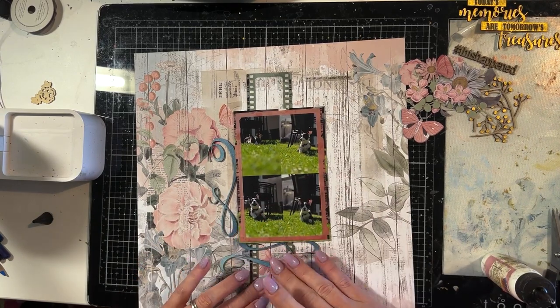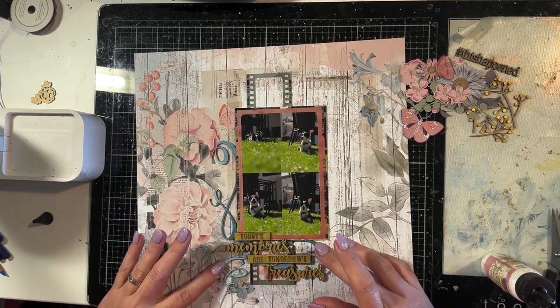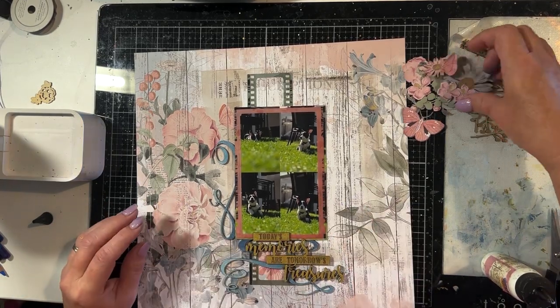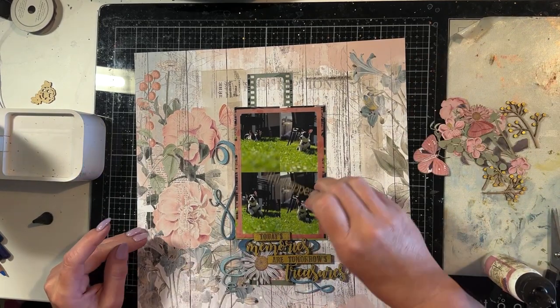I've got these scrolls and I'm tucking them on the left side and bottom side of the photo. I'm going to pop the title over the top of that bottom scroll and then add the small scroll down under the title so I've got that beautiful scroll effect under the title.